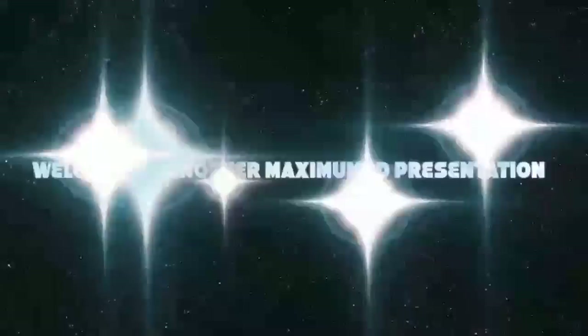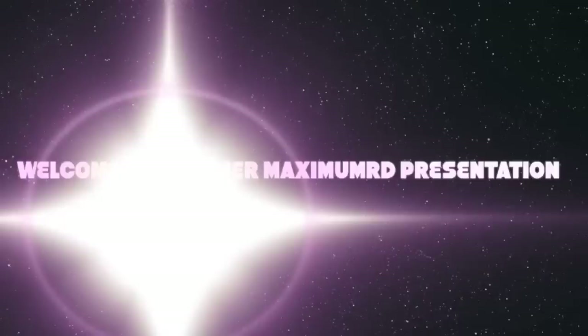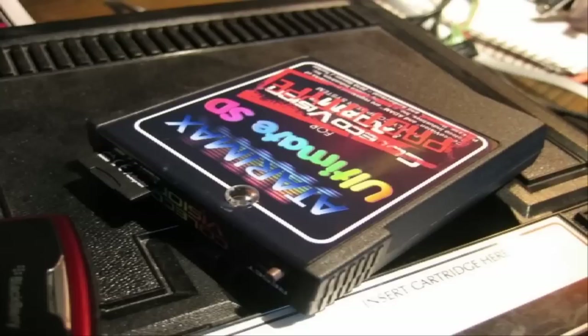Welcome to another MaxiMumRD presentation. Hey everyone, Rob aka MaxiMumRD here, and finally my long overdue video taking a look at the prototype revision of the Ultimate SD cartridge for your classic ColecoVision system. This was sent to me personally by Stephen Tucker, the creator of many fine products that you'll find at the Atari Max website. Let's take a look.